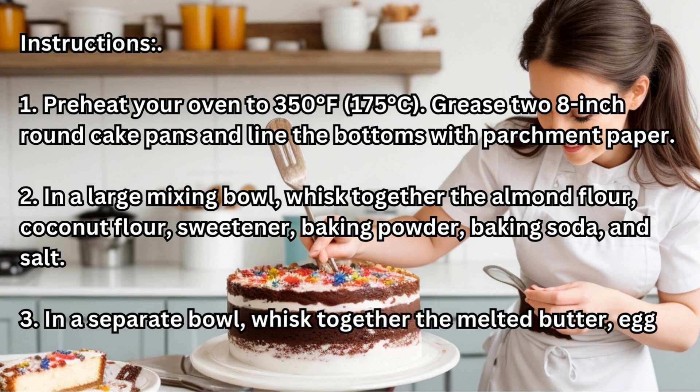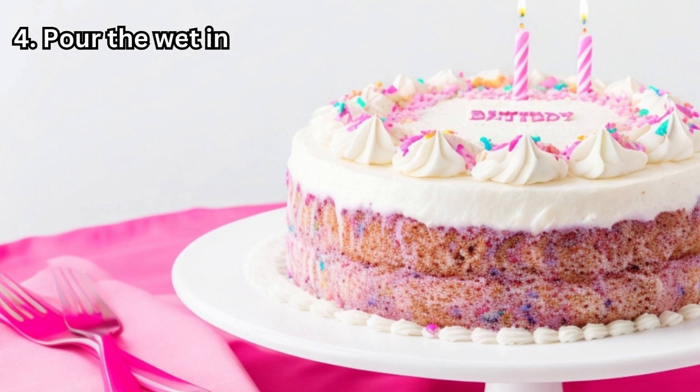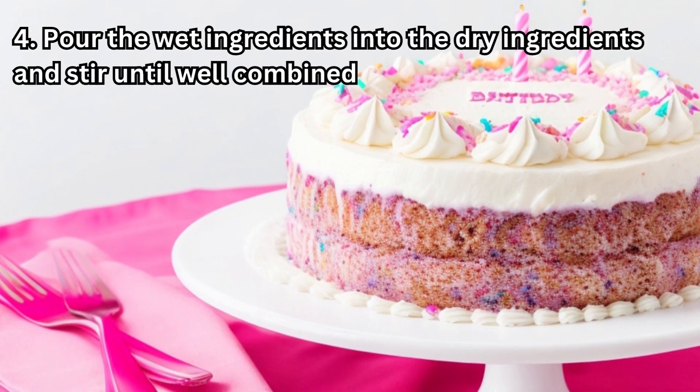Step 3: In a separate bowl, whisk together the melted butter, eggs, almond milk, and vanilla extract. Step 4: Pour the wet ingredients into the dry ingredients and stir until well combined, ensuring there are no lumps.